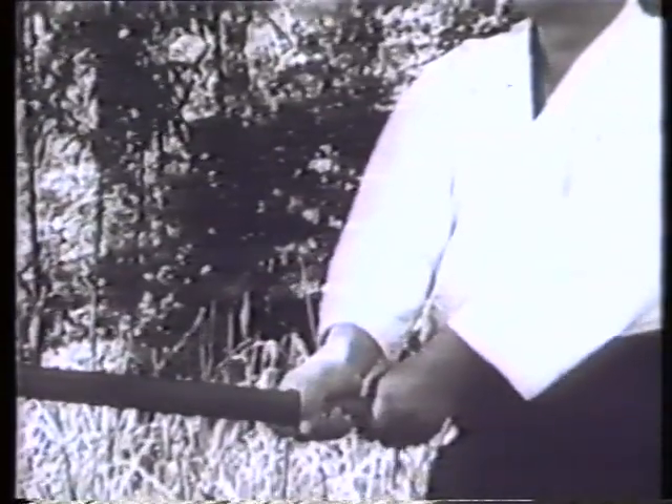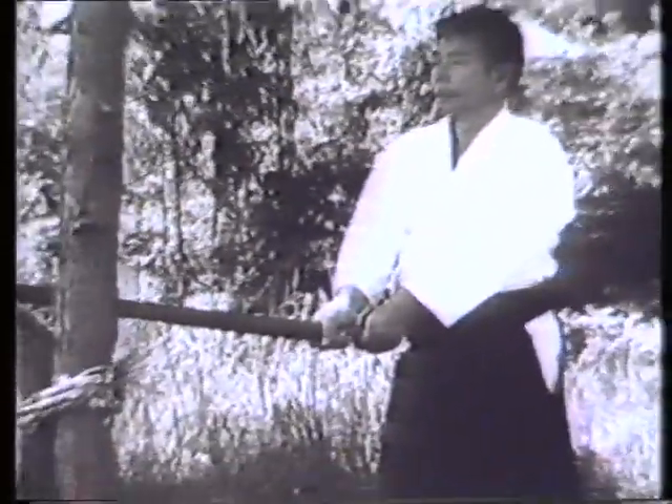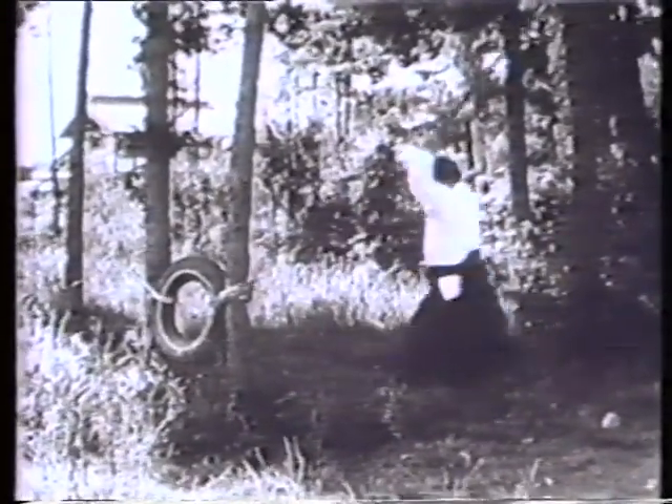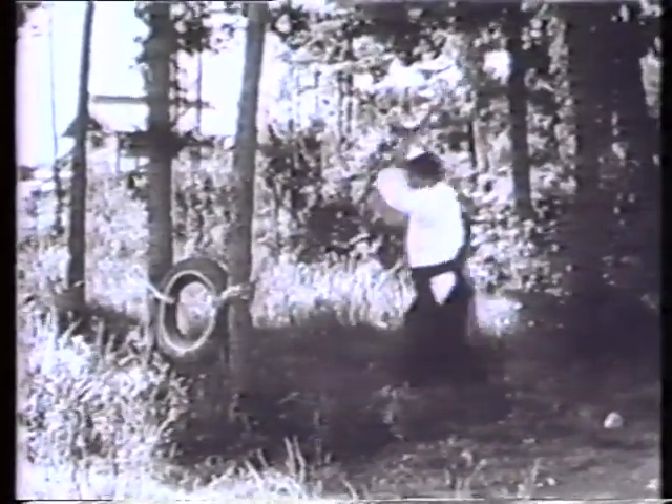Tanden Uchi is a more effective exercise than suburi in stabilizing your hips, because you have to have a firm hold on the sword, and lower your hips to avoid being repelled.